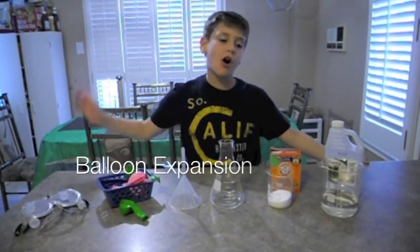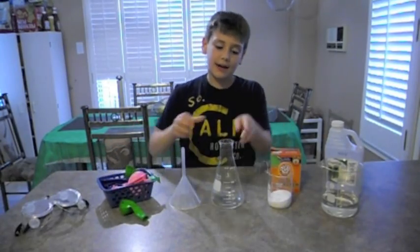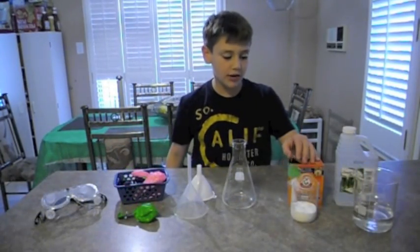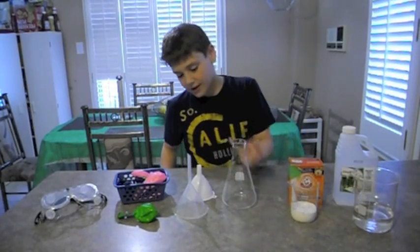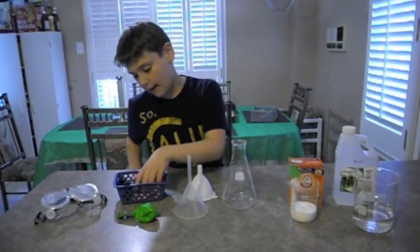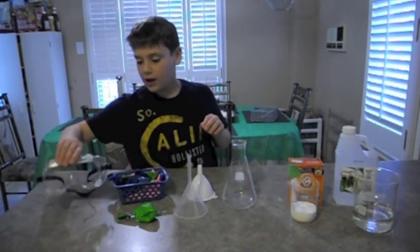We're going to do a filming called Balloon X-Band Whip with two key ingredients: vinegar and baking soda, two funnels, and balloons.